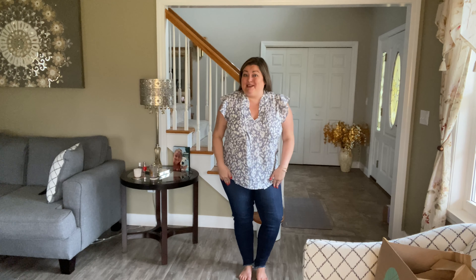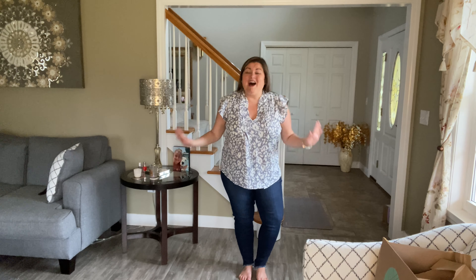The jeans are nice too, but we'll talk about those last — just a sneak peek here. Yep, cute, huh? All right, let me grab the next blouse and I'll be right back.